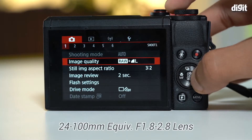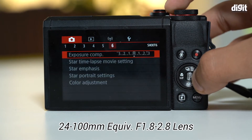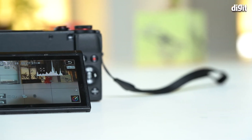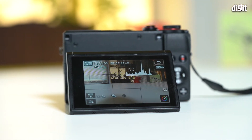You have a 1-inch sensor with 20 megapixel resolution, and a lens that goes from 24 millimeters to 100 millimeters with an aperture range of f1.8 to f2.8. Basically, when you zoom into the 100mm side of the lens your aperture starts at f2.8, which is still pretty amazing because that allows you to shoot better photos in low-light than most other point-and-shoot cameras, which generally tend to have an aperture of f5.6 at this focal length.